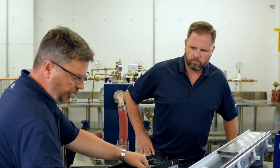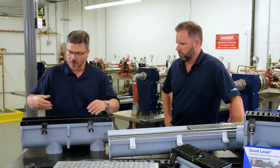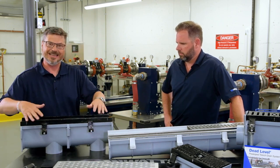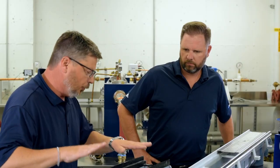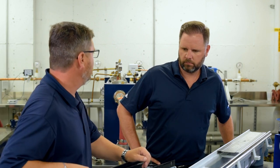We also have ductile iron — what we call in the field 'dog ears.' Those dog ears are for rebar that you can drive into the ground and set your level of your trench to make sure it's level. The real beauty of this frame and trench is the weight distribution.